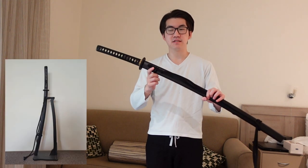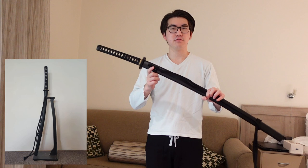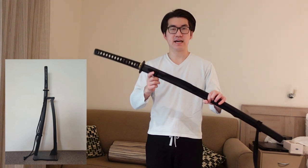So this is the Tozandor Byakko Shinryu Koshirae Iaito. Bit of a mouthful — it's basically a dragon-themed Iaito, so a blunt training sword.